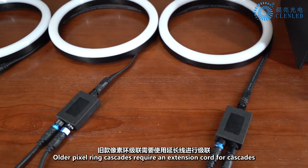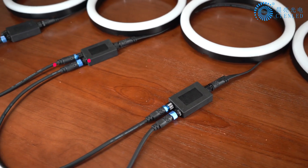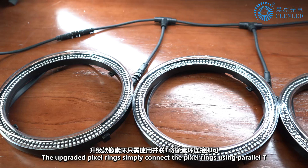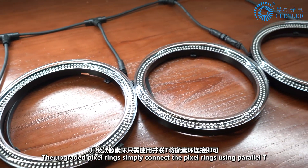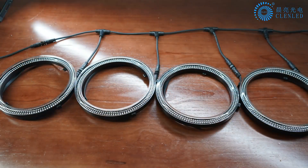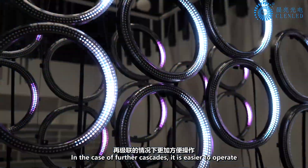Older Pixel Ring cascades require an extension cord. The upgraded Pixel Ring simply connects the Pixel Rings using a parallel T, making further cascades easier to operate.